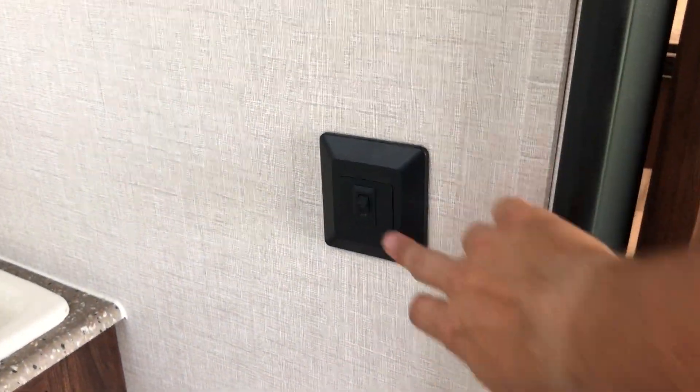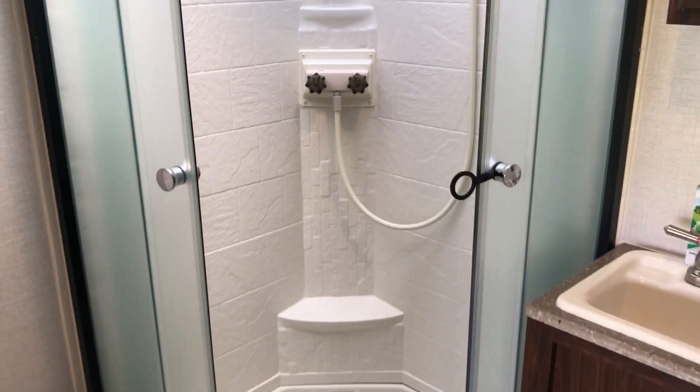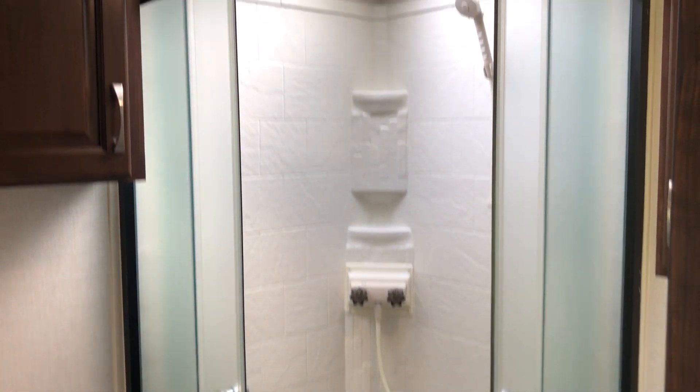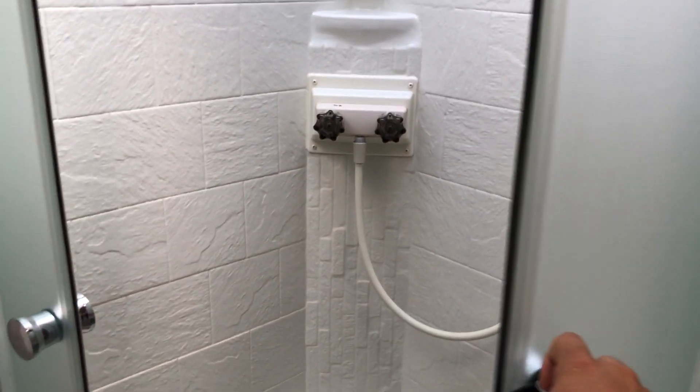Here's the light switch for the bathroom so you can walk in and hit that to turn it on. There's a corner shower — it's a good size, you can't do jumping jacks in there but it's adequate. There's a nice skylight just above to get plenty of light in there, and the door closes into a locked position when traveling.